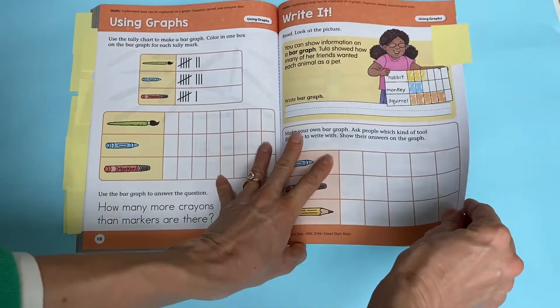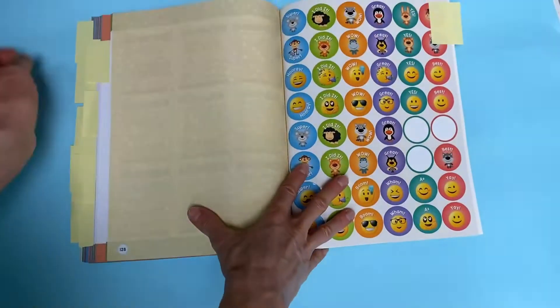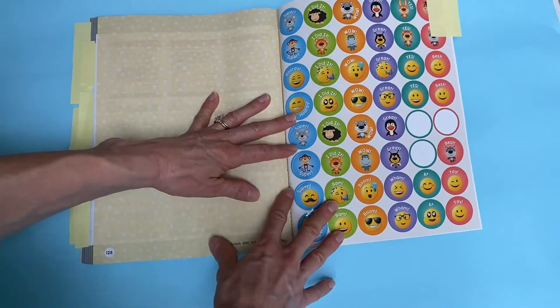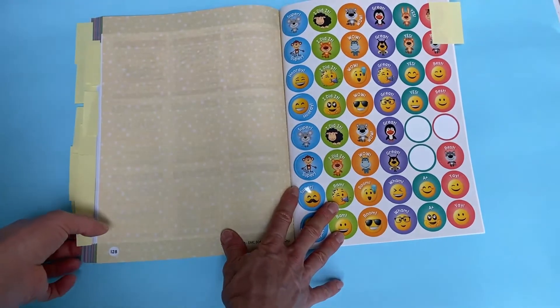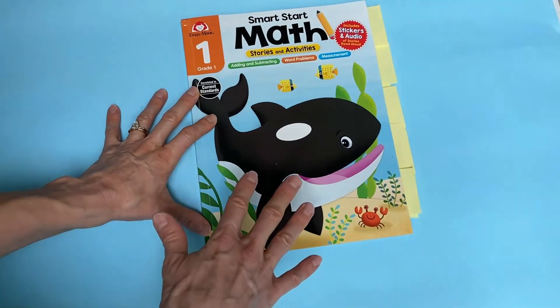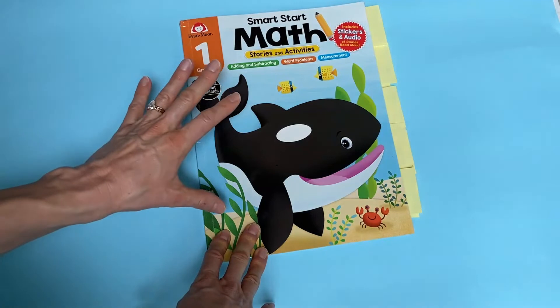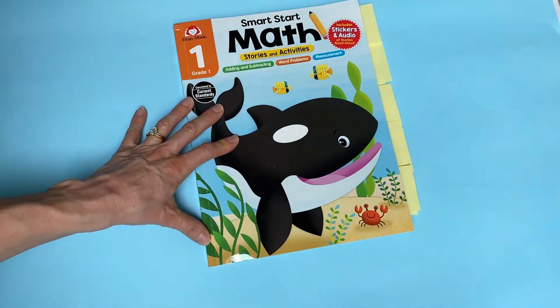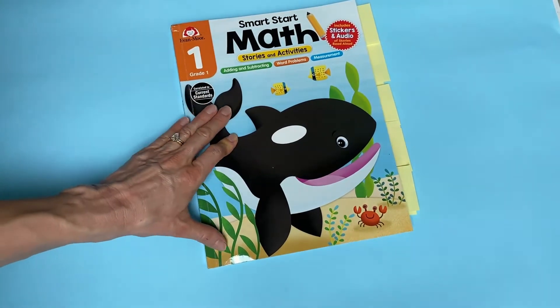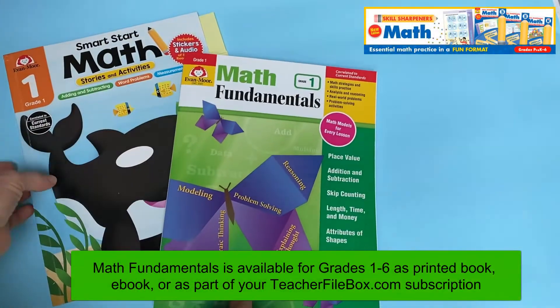As we finish each activity, there's an answer key in the back, and there are full-color stickers you can use as well. This book has really impressed me — I love it. It is a wonderful introduction, and when we finish this book, I feel like we will be ready to start working through the main math curriculum Evan Moore offers called Math Fundamentals.